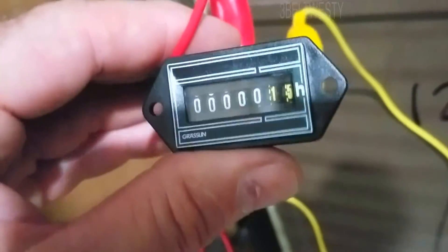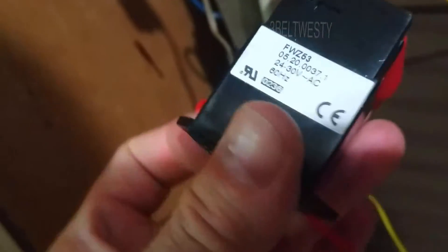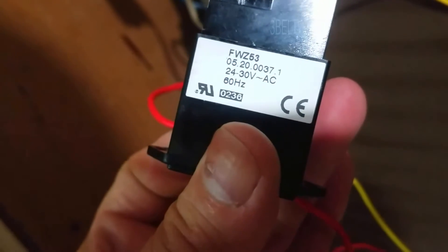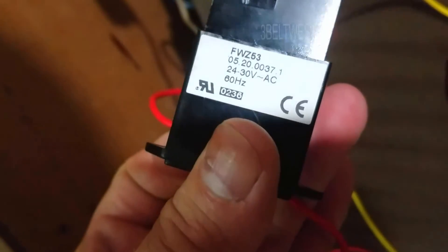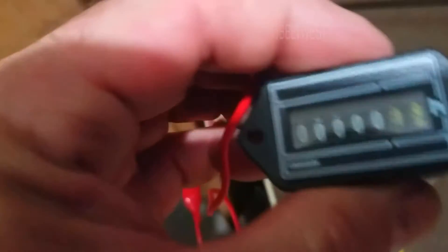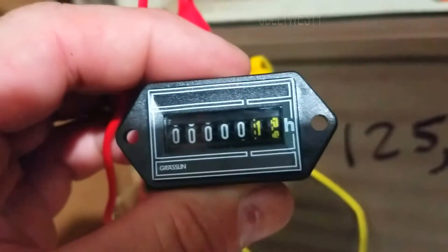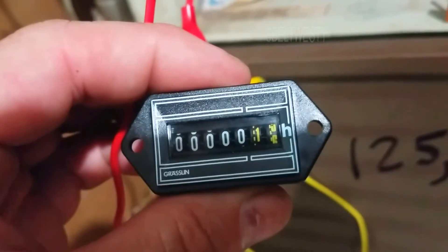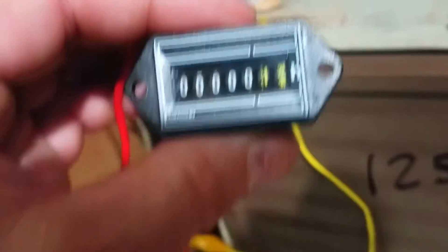So I took off the wire nuts here. I just got some clip leads right now, but it's directly powered off of 24 volts. It says 24 volts to 30 volts AC. I think it was about 10 bucks off of eBay. The ones in yellow are tenths and hundredths of an hour.